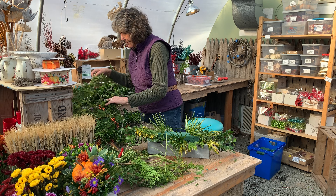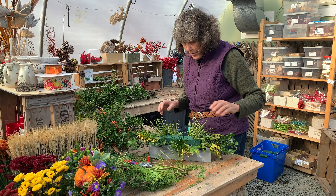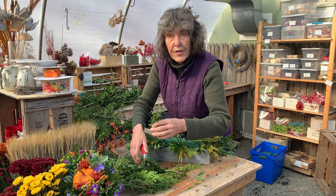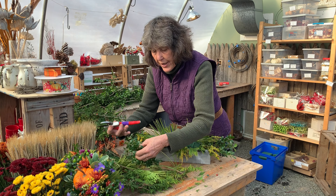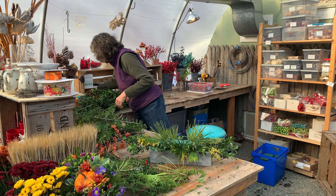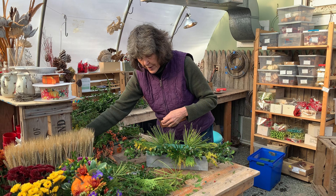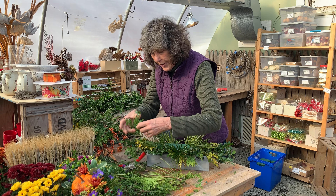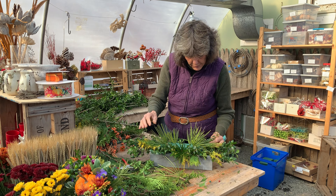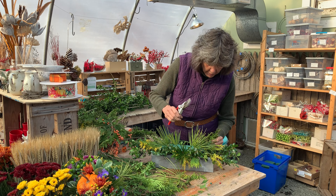We have lots of different designers here at NatureWorks and everybody has a slightly different style, so there's a lot of opportunity for creativity. If you're going to make your own arrangements, think about your color scheme — what color your tablecloth or napkins are, what color candles you're going to use. We could also add candles to this arrangement using candle holders with beautiful taper candles. You want to figure out how many people will be at your table and how tall you want it to be.